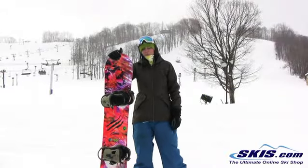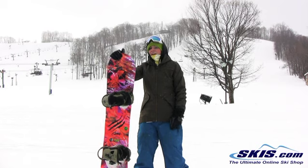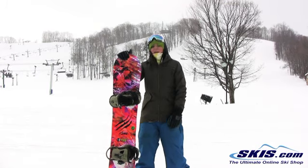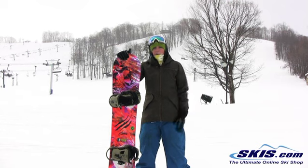Hi, I'm Jenna and this is the GNU B Pro. This is absolutely my favorite board I've been on all day. I actually got a chance to ride it for about a half a day a week ago and just excellent in all conditions. This is a great board for your intermediate to advanced level girl who really just wants to take on anything on the mountain.